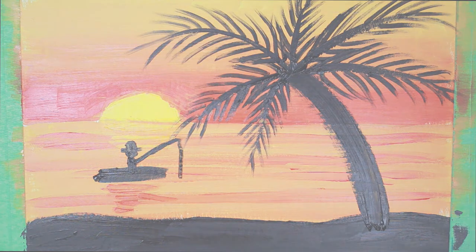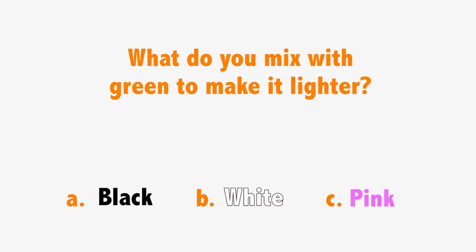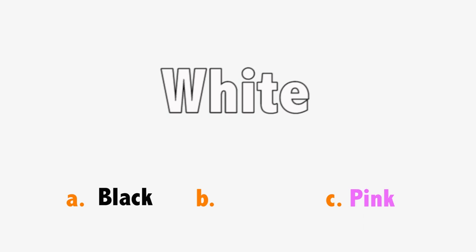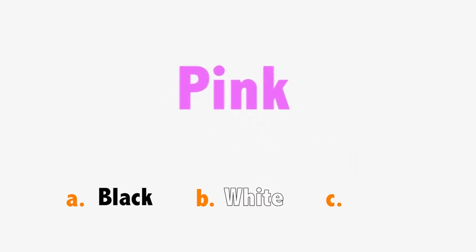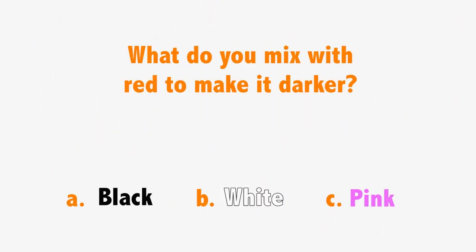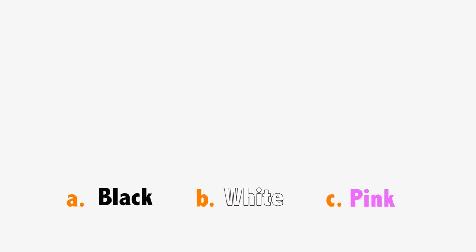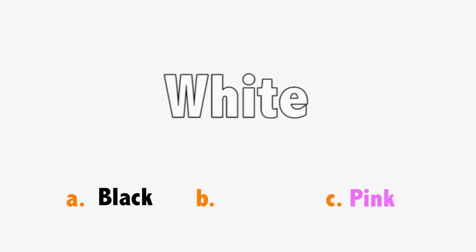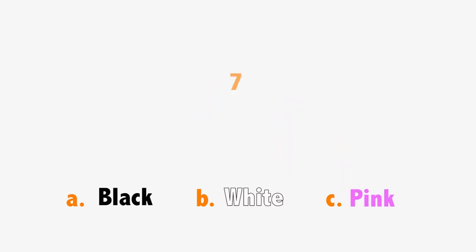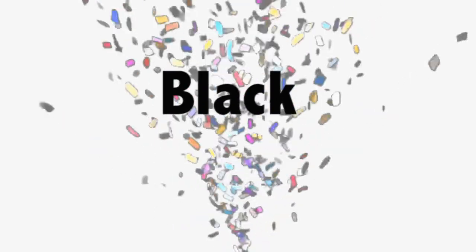Now we're going to do our quiz. What do you mix with green to make it lighter? A. Black. B. White. Or C. Pink. The answer is B. White. What do you mix with red to make it darker? A. Black. B. White. C. Pink. The answer is A. Black.